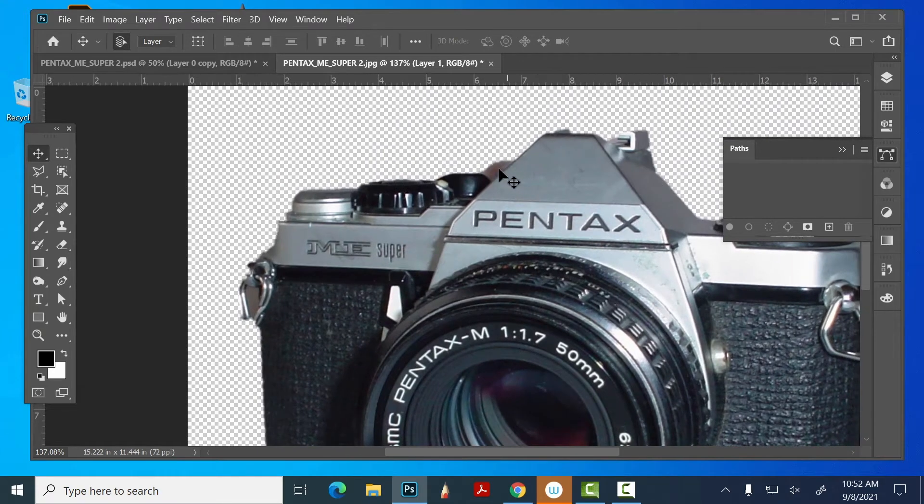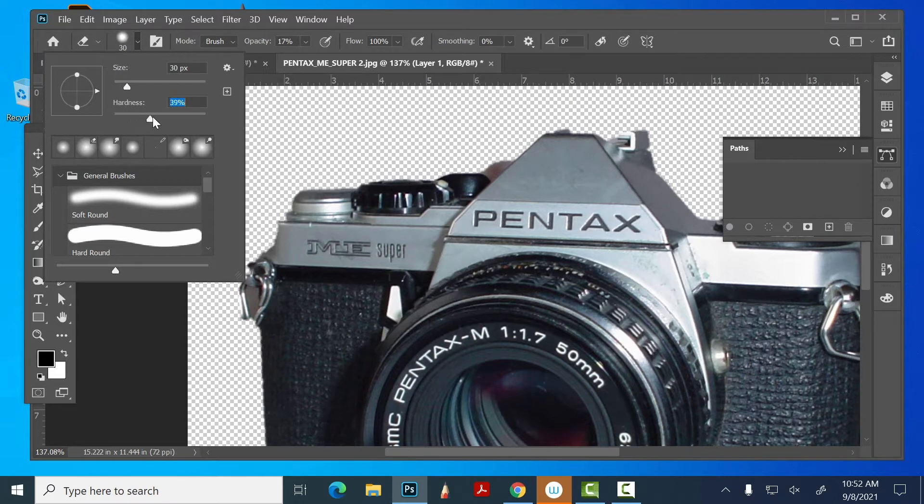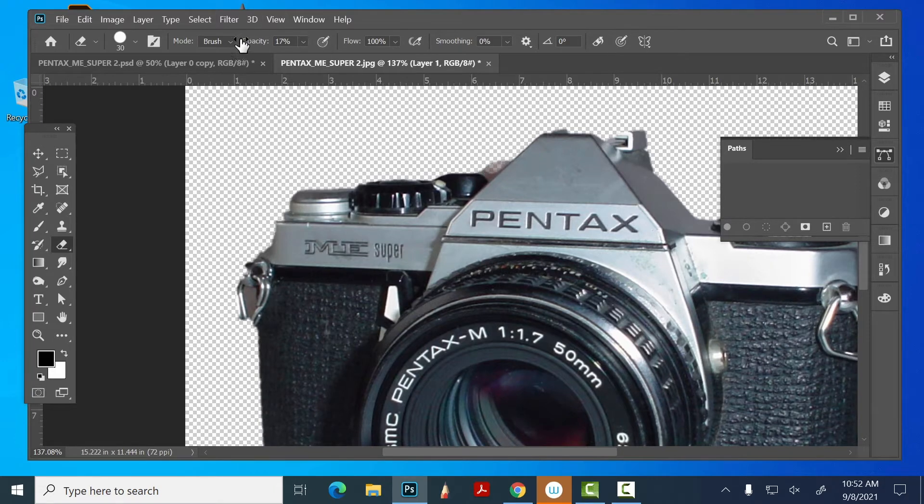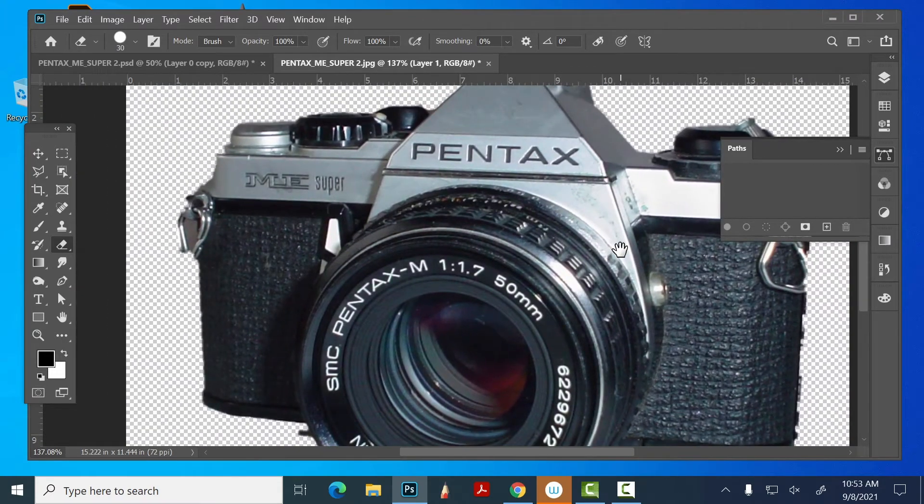I might just come in here with my eraser to clean up little things. Make sure you control how hard or soft the edge is — I don't want it quite that soft. Note: it didn't erase because my opacity was at 17%; I want that at 100%. I can hold Shift and click to get pretty straight lines and clean that up. Usually the eraser is just for a little bit of cleanup like this.